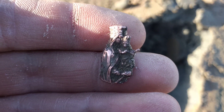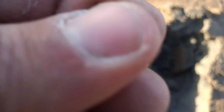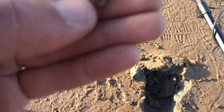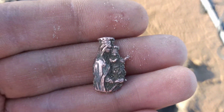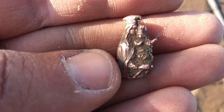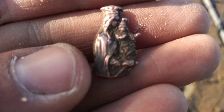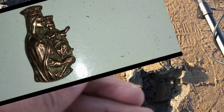Vamos a seguir. Miren — de ese pocito acaba de salir una medallita de la Virgen, hermosa! Muy linda, me parece que es de bronce, pero miren qué linda, es una belleza — la Virgen. No recuerdo qué Virgen es, pero miren qué hermosa medallita, qué belleza. Mi segundo buen hallazgo: el anillo y esto, por ahora.